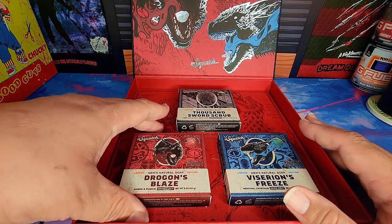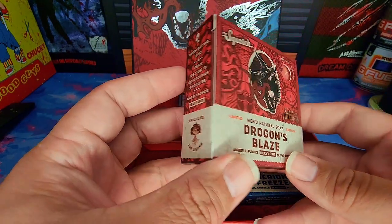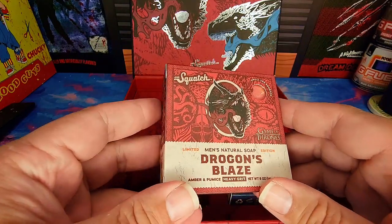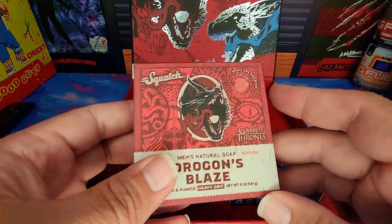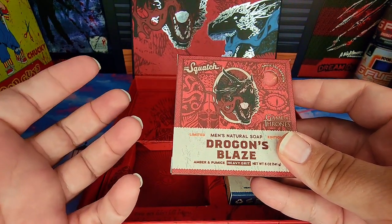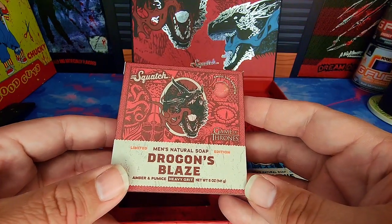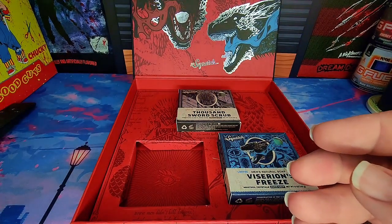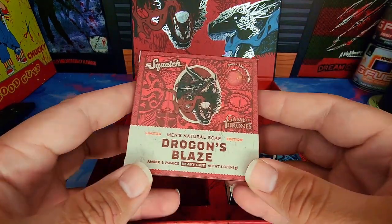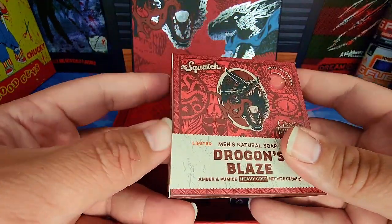Next up is Dragon's Blaze — this one's a heavy grit, amber and pumice. Smells like 'the living.' This smells good, but it also smells oddly familiar. It's a sweeter scent but I can't quite place it — it might smell like a previous brick but I'm not sure which one. If anyone tries this and has the answer, please share! It's just oddly familiar. This is starting to look really good — let's try it out.